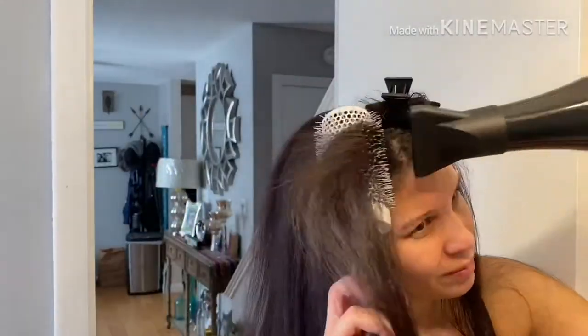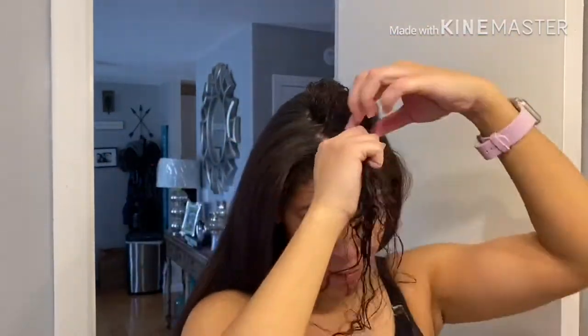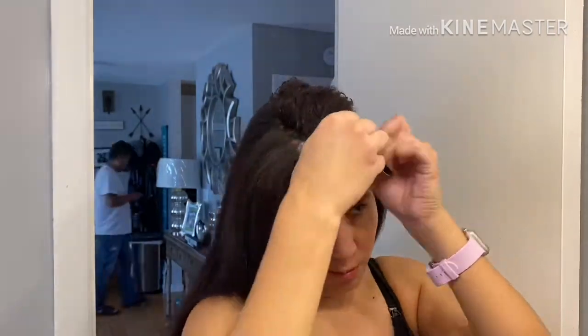Once I see that I have managed to dry the root, I curl the ends. Even though I'm going to go through with a flat iron after, I want to make sure those roots are dry and the whole hair is dry, because you don't want to put a flat iron on wet hair. You will burn it off.